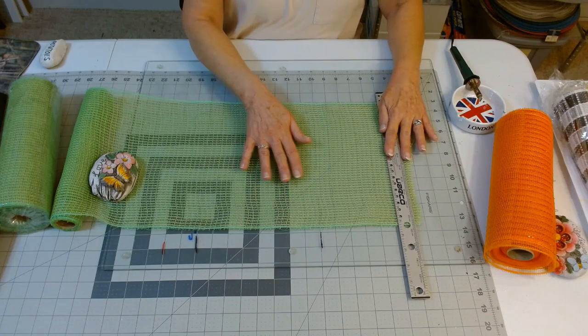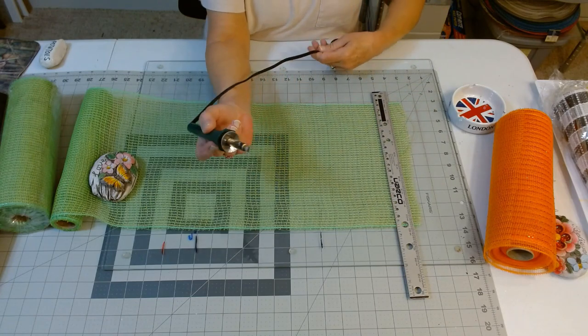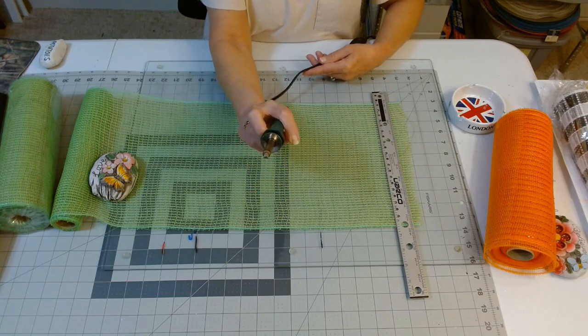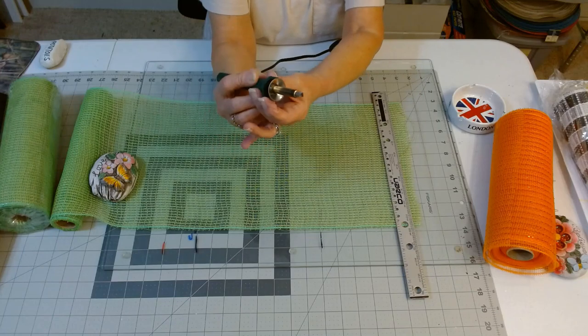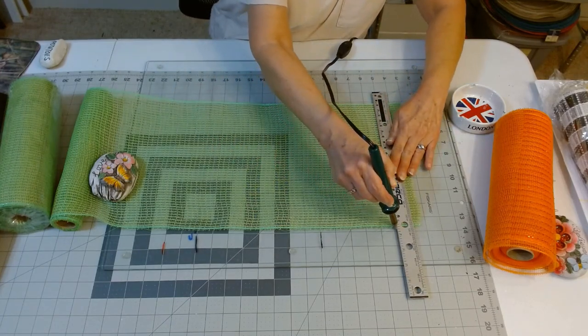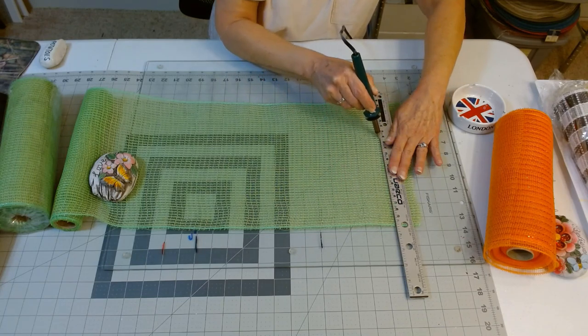I just make sure everything's lined up, and then my wood burning tool — I just get this off Amazon, you can also get these at Walmart. You just want to use that flat edge; this is the tip that comes with it that works the best. I use my ruler to make that first cut and this will give me a nice straight edge.